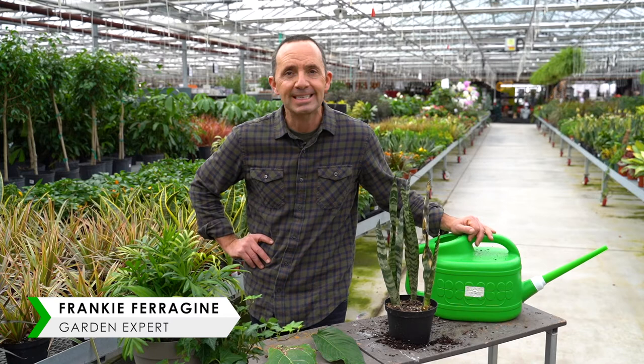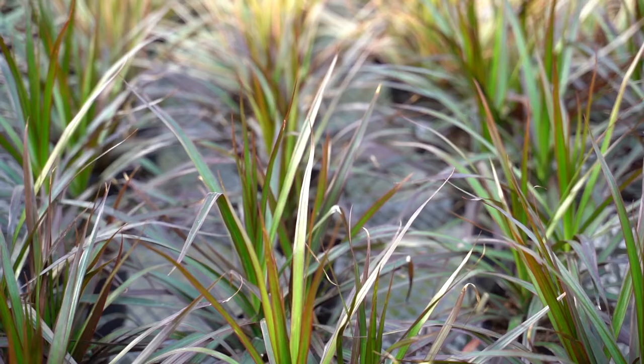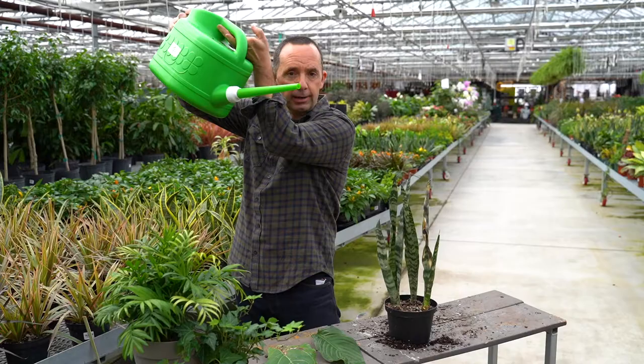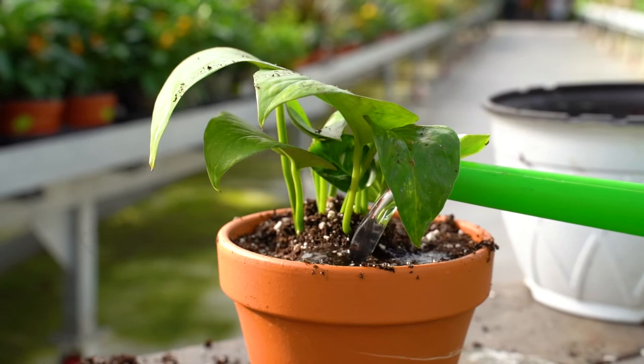Now we're on to part three: what's bugging you. Even though you have plants inside your home, you can have many problems and insects could just be one of them. Probably the number one problem, the most common mistake I've mentioned a few times, is this right here — the most common mistake when it comes to growing plants indoors is overwatering.